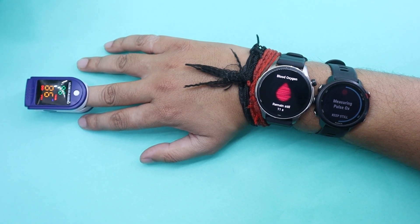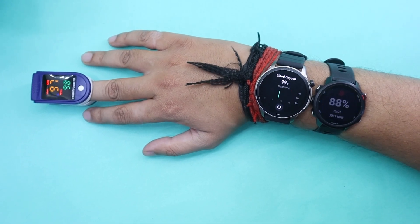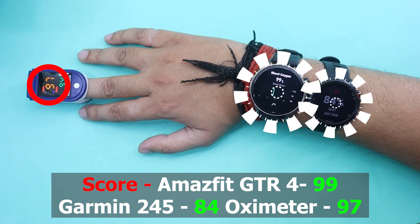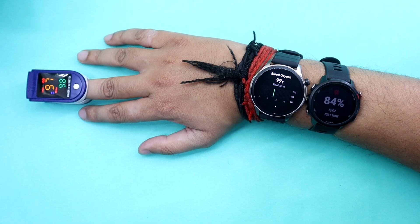I think they should be pretty close to each other. As you can see, Garmin is not able to record blood oxygen at this location because you are supposed to wear your watch next to the wrist bone. However, results on Amazfit GTR4 and Oximeter are pretty close as expected.